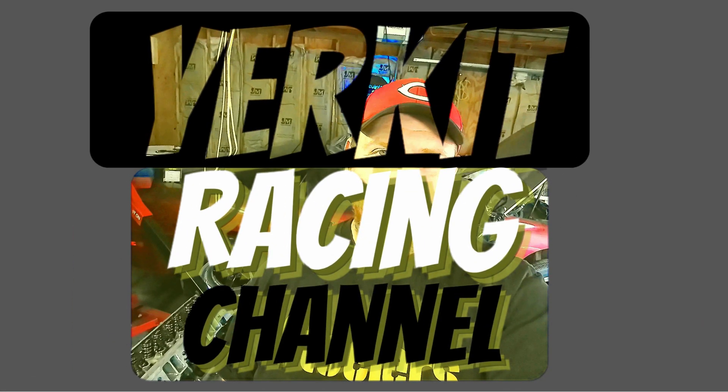Welcome back to the channel, it's Kevin again with Yerk at Racing, we're back in the shop. If you didn't catch the last one, we made a timing pointer for this LT1 build. If you didn't see the last one, I'll post it up here — go back and check that out first so you can see how we mocked everything up and got the basic design for what we wanted.